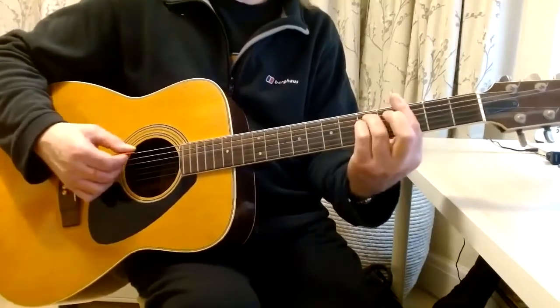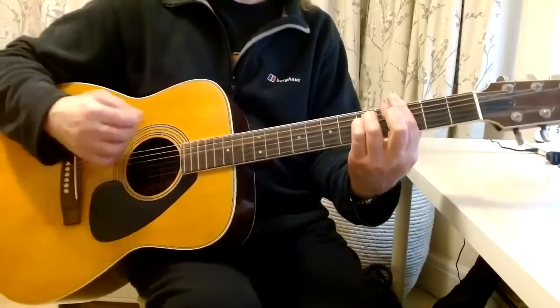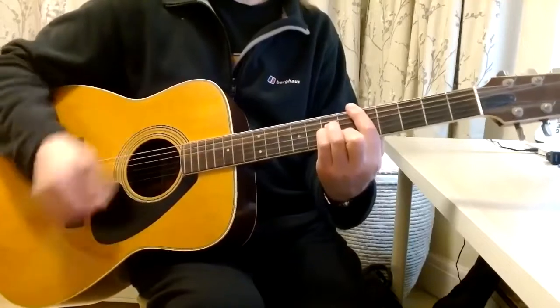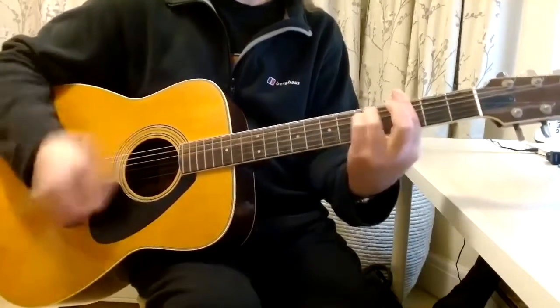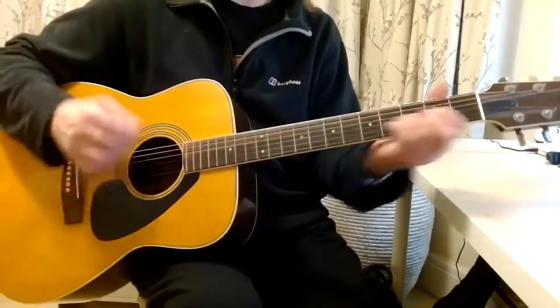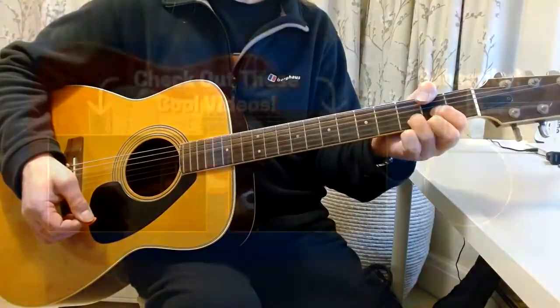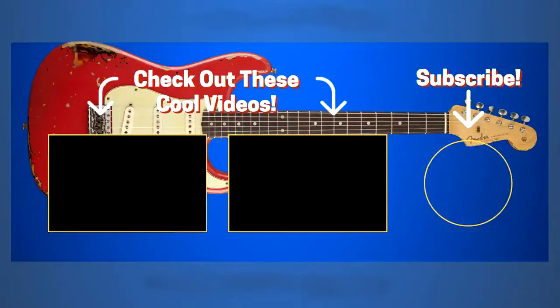And then you're playing the G minor, ending on a D. There you go — 'And I Love Her' by the Beatles.